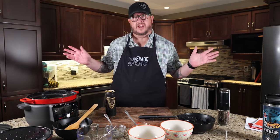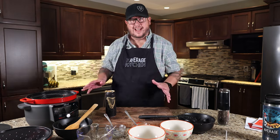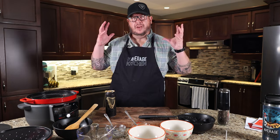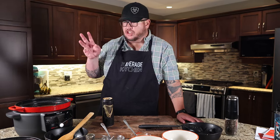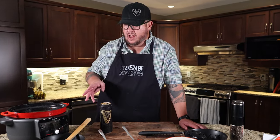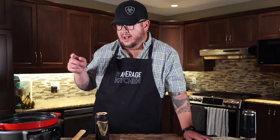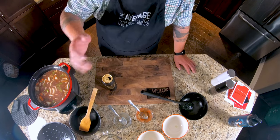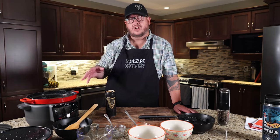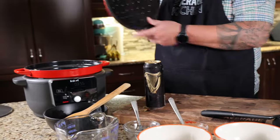Essentially we're going to give that four to five hours to sit, simmer, and become this unbelievable stew. It is summertime here in Canada, so this is generally not a summertime meal, but I thought what better way to test this new product than to make a Guinness stew? It's a great winter meal — and depending on where you are in the world, it's a really nice, homey comfort meal.